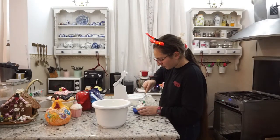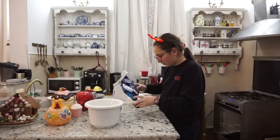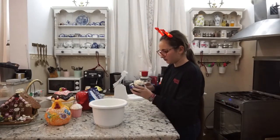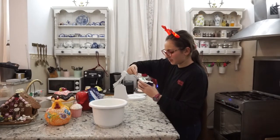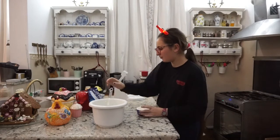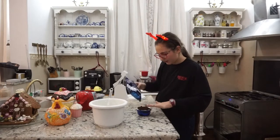Acum vom mai pune un strat de Oreo până voi umple vasul. Vom mai pune puțină cremă. O voi întinde foarte, foarte bine. Și voi termina cu cremă și la final. Acum voi lua poșul și voi pune peste tot pentru a arăta foarte bine. Mai pun puțin, am dat pe lângă. Voi curăța după.